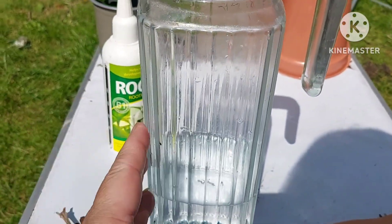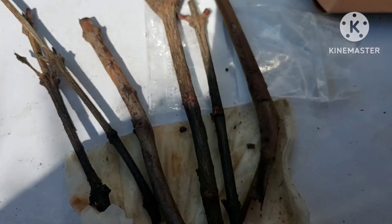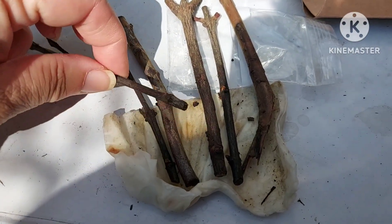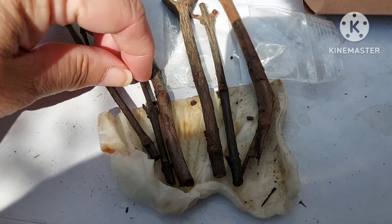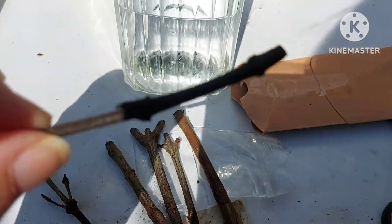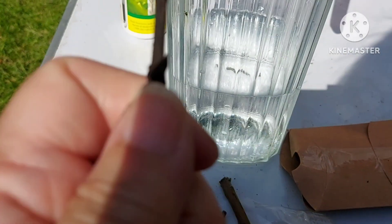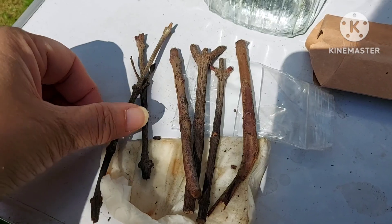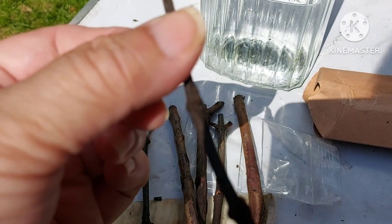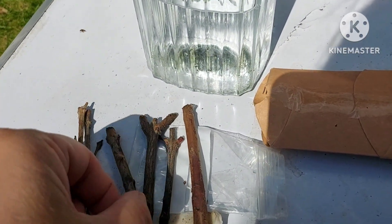I've no idea if it's going to work or how long it will take, but that's the way things go. I've unwrapped the moist tissue off the stems of the two smaller ones here — they look like last year's growth. No idea if these will be successful or whether they've got enough plant material to actually root. I'm hoping at least a couple, maybe the thicker ones, will be successful.